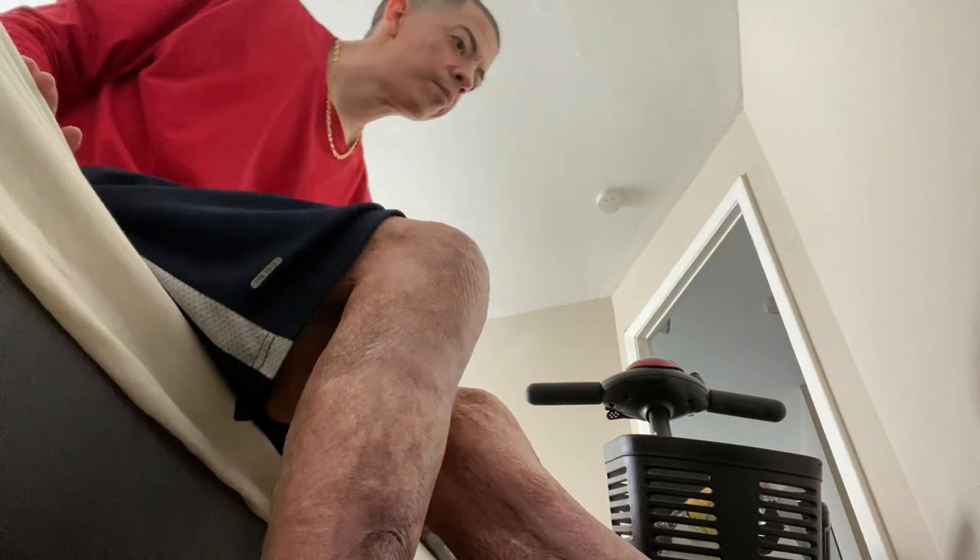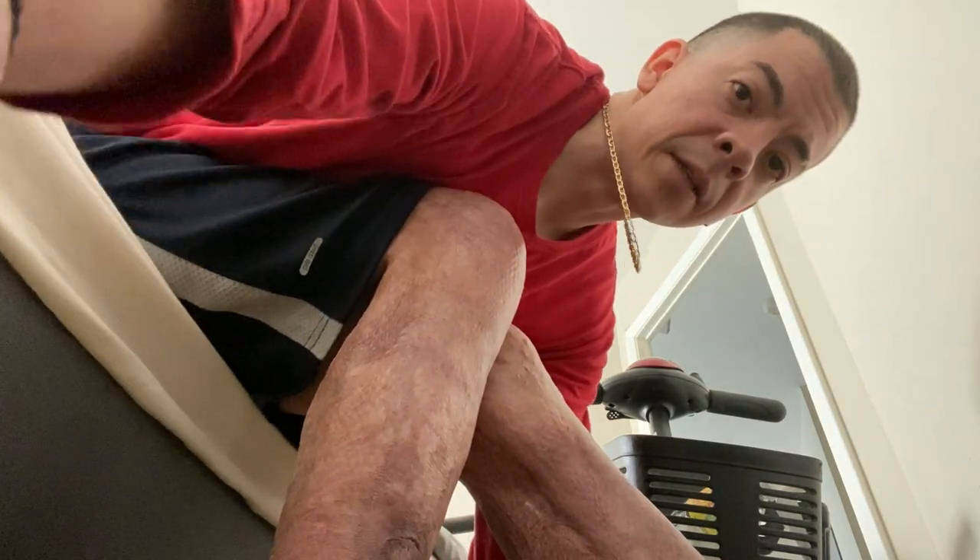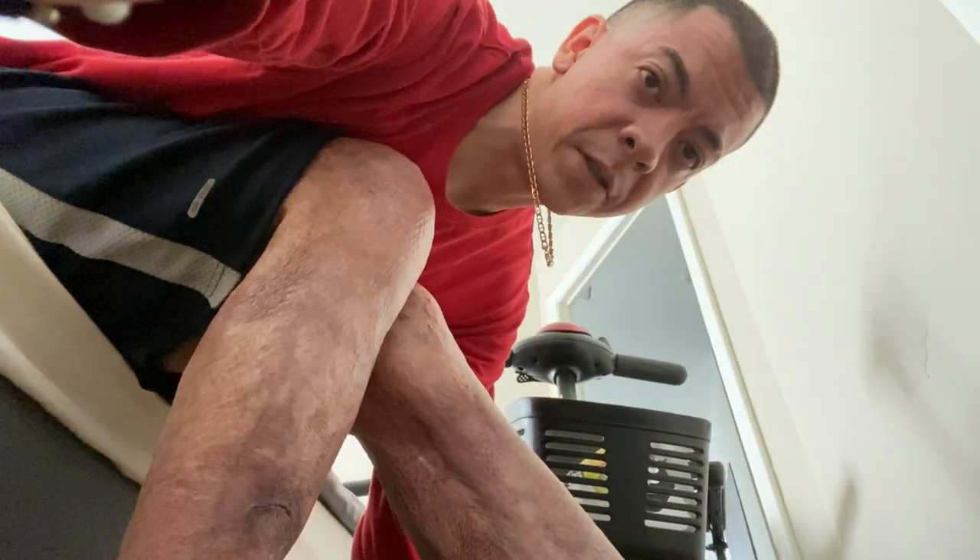I gotta get dressed and my upper body strength is a little bit easier now because I've been working out, doing those little two-pound dumbbells — which is nothing but it accumulates a lot. Once I got my leg in here and I push it in — I wish I could show you guys from a better angle — but once my foot is in here, it's difficult but we make it happen.